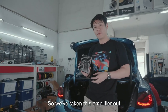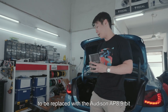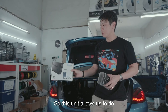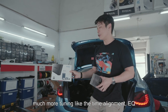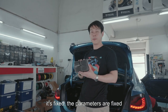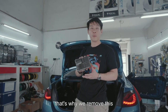We've taken the original BMW amplifier out to be replaced with the Audison AP 8.9-bit DSP amplifier. This unit allows us to do much more tuning like time alignment, EQ, and crossover points. However, the original unit has fixed parameters — we couldn't do anything about it — that's why we removed it to replace it with a better DSP amplifier.